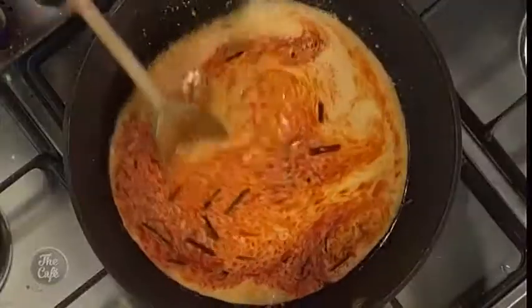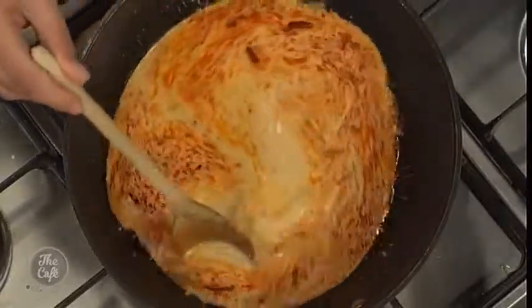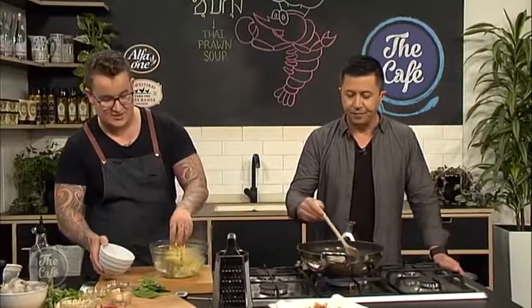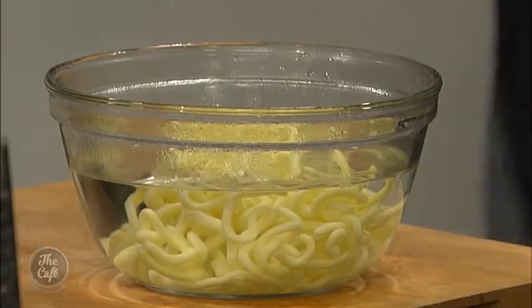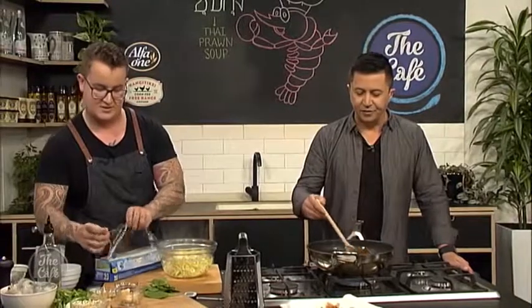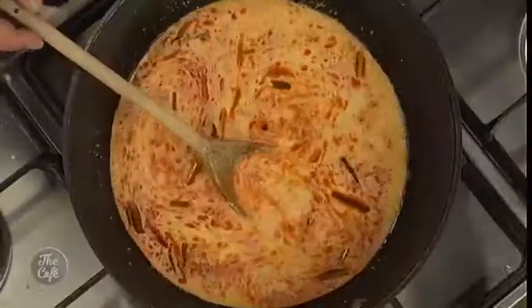So we've got the shallots done and the base here is bubbling away. We're just going to reduce it — let it slowly simmer down. While we do that I'll take these noodles, I've got boiling hot water here, I'm just going to cover them and put some glad wrap over the top — that's all it takes for them. That's all the cooking needed, just soften them up and get them ready.